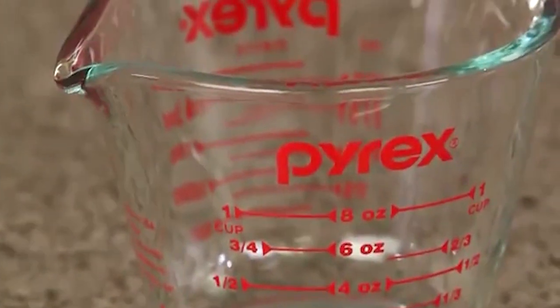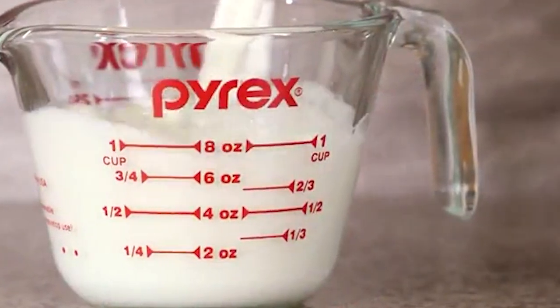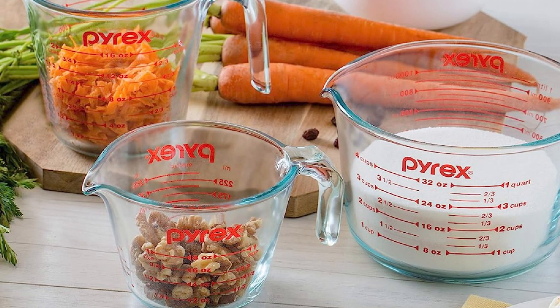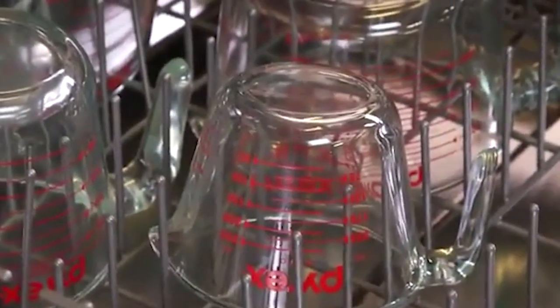The cups are also safe to use in the microwave and dishwasher. The set's stackable design makes it easy to store in small spaces, and the durable glass material ensures they will last for years. Overall, the Pyrex 3-Piece Glass Measuring Cup Set is a reliable and functional tool that will make measuring ingredients a breeze.